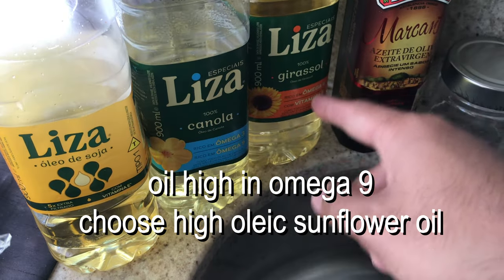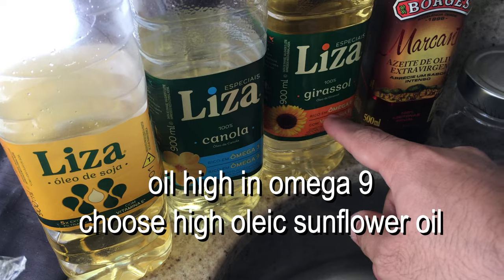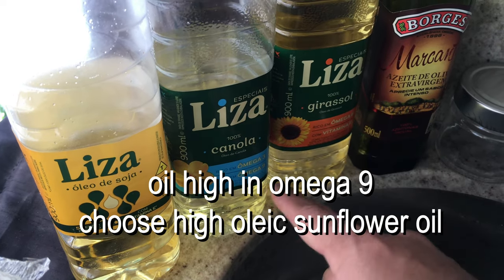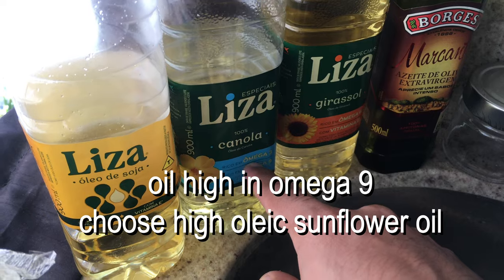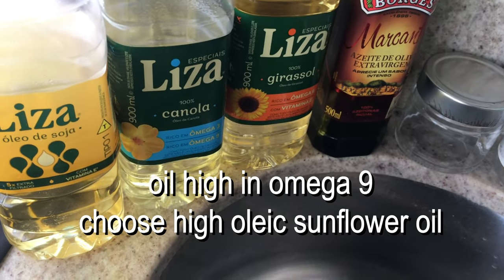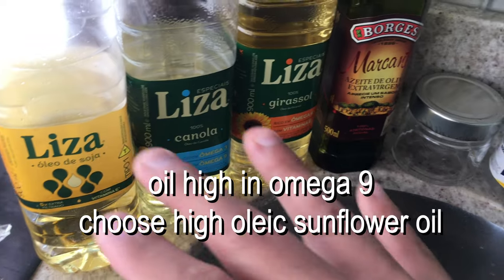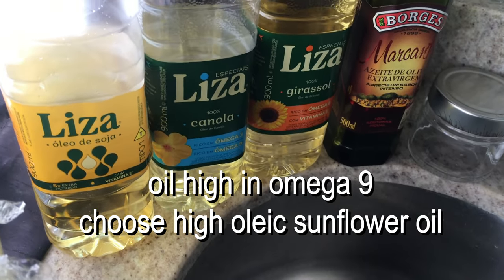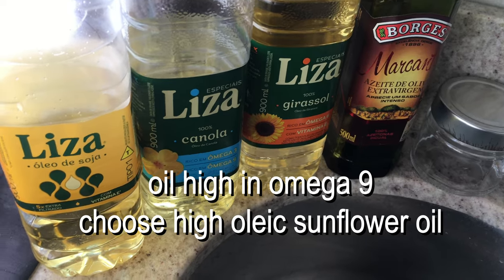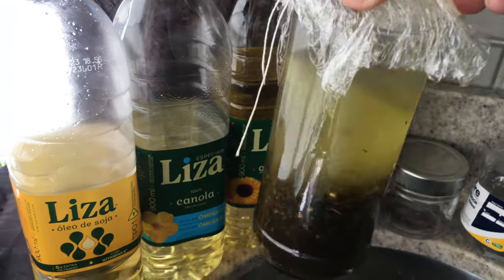I've seen in the past people use sunflower oil. If you were to use sunflower oil you would want one that's high in oleic oil — basically high in omega-3. All of these should work, but it seems from the research that I've done, the higher omega-3 content is what pulls alkaloids better. But any type of vegetable oil works, even coconut oil, though I think coconut oil would have the worst usage in this application.